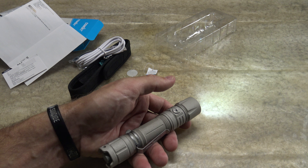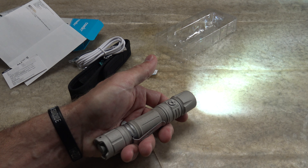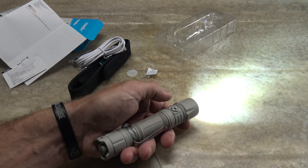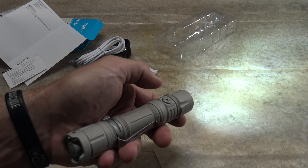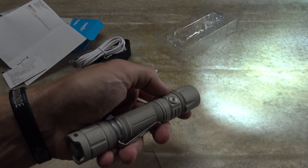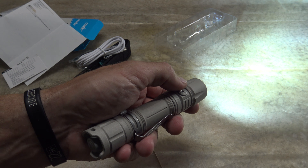To switch through the modes, just press the mode switch. Medium is 200 lumens, 10 hours of runtime, 49 meters of throw, and 600 candela. Press it again for high: that's 800 lumens for three hours, 97 meters of throw, and 2350 candela.